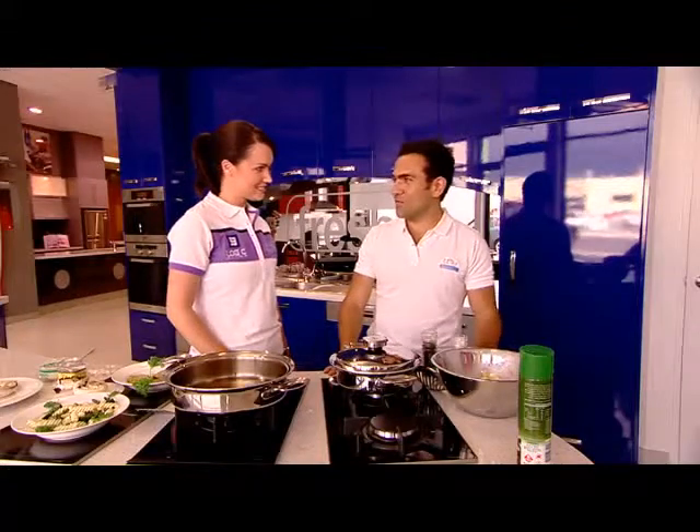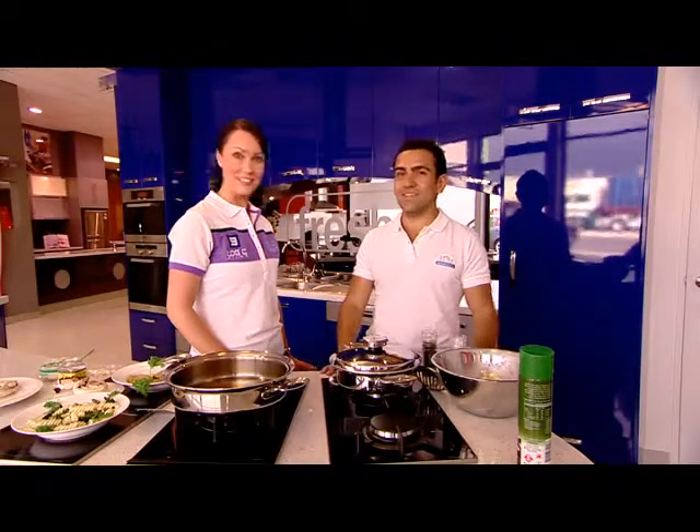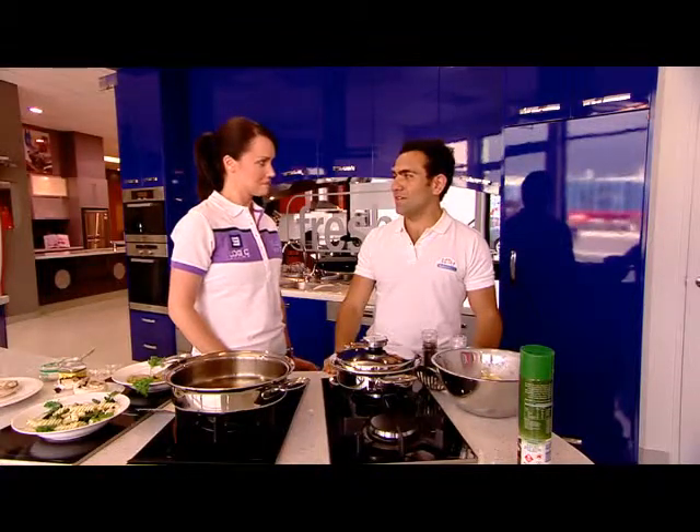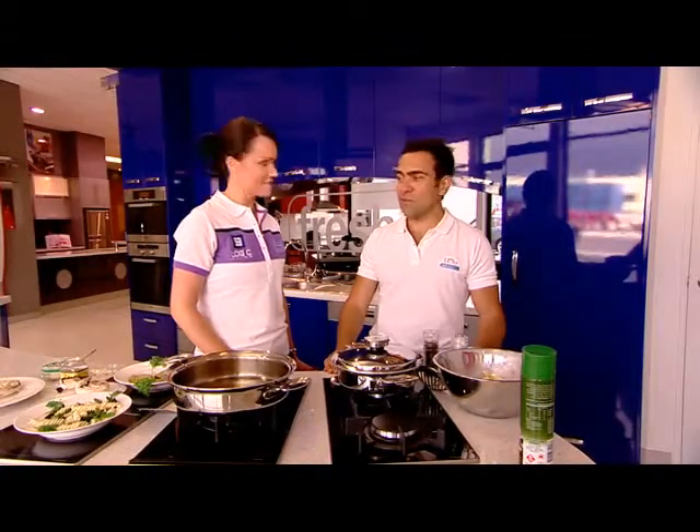Well, first of all, I've designed 25 recipes in my cookbook. It's easy and it takes less than 20 minutes to have a fabulous recipe and enjoy it. And it's healthy and low fat.